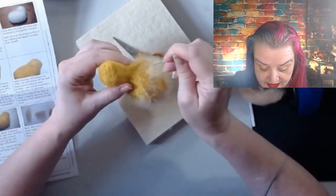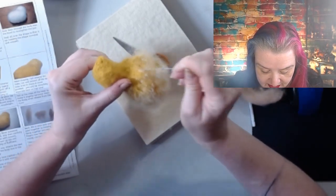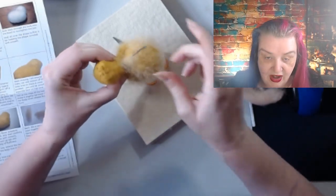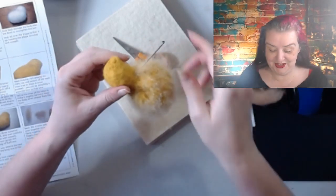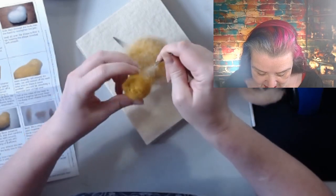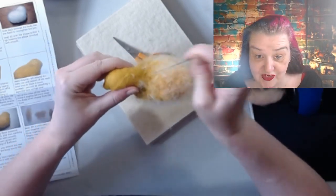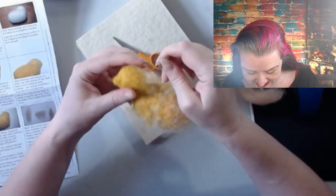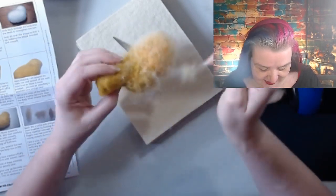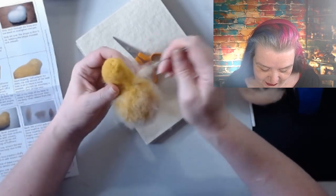Actually, scratch what I said about felting really firmly, because the bits that are firmer are getting even harder to pull out. So you don't necessarily need to go too firm with the correct tools. Oh - that's so cute though, that is gorgeous, so fluffy!